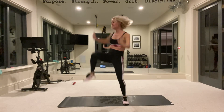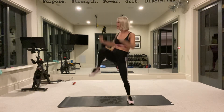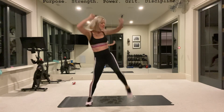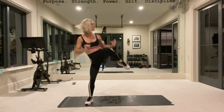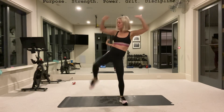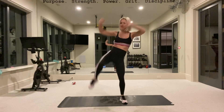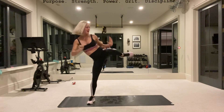It could be 10 minutes, or it could be 15. So at 10 minutes we'll stop — double it up. Double, or 15 if you have that much time.